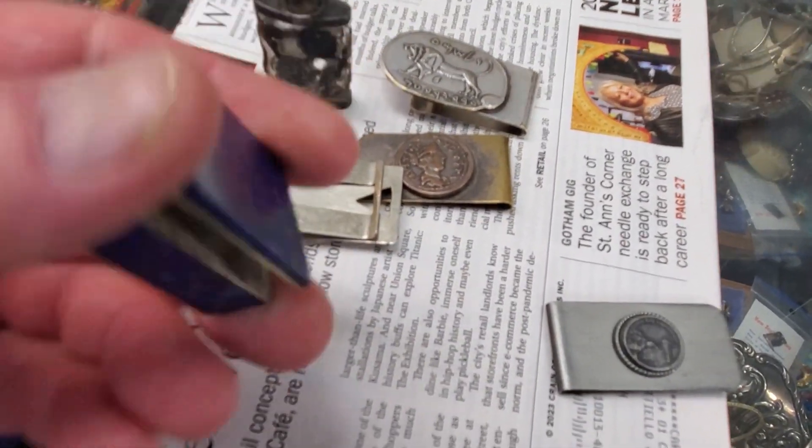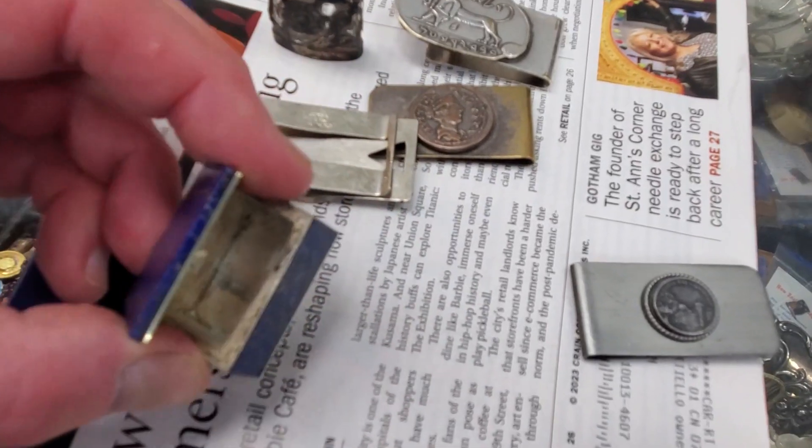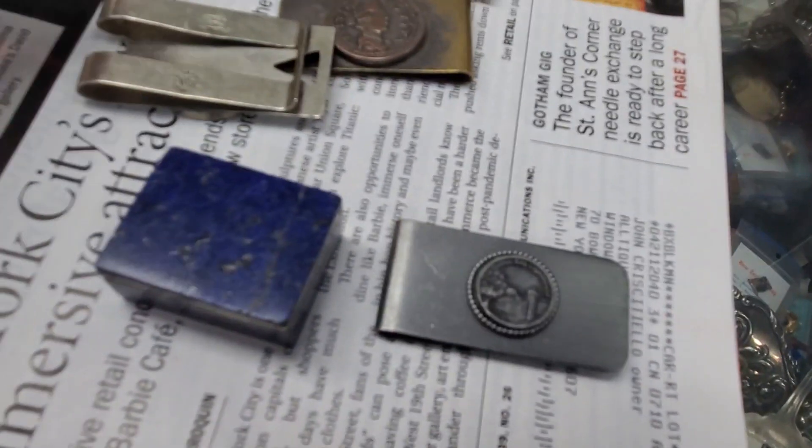So this is lapis — but how about down here with these guys. This is silver, they're nicely made. It might be some silver down there too.